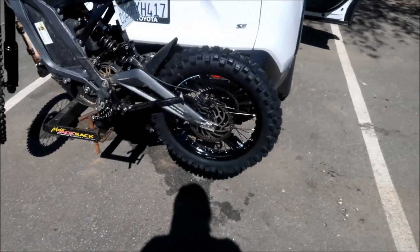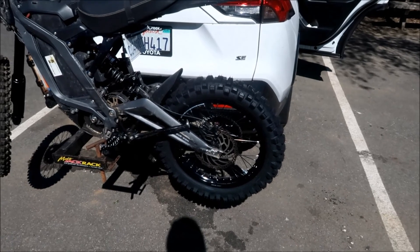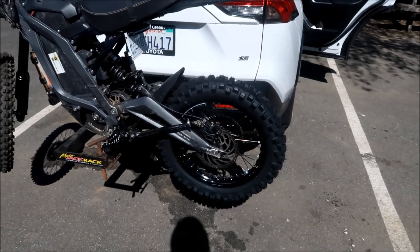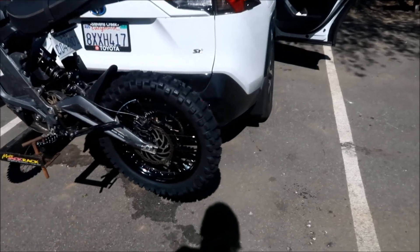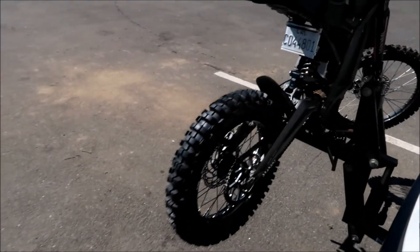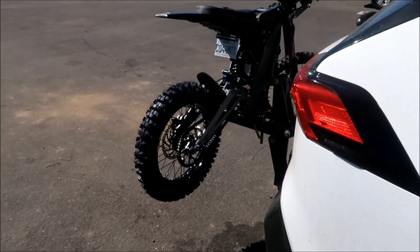It's got a 16-inch rear tire with the Shinko 525 Cheater, and I've got it all balanced up. It also has a 1.5-inch lifting link in the back, so we'll see how that works.